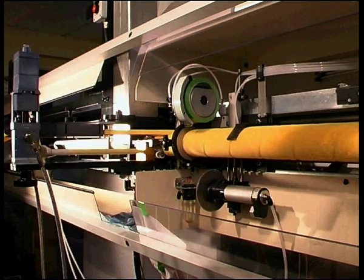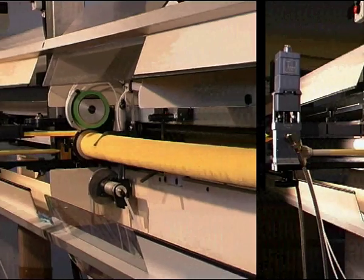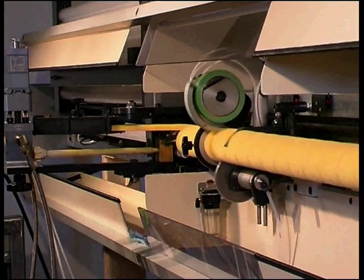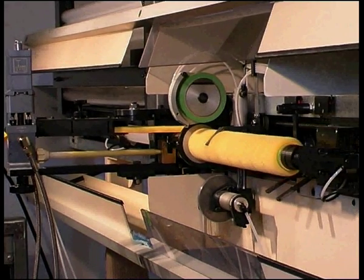Most types of fabric, including woven and knitted fabrics, can be wound on the W3 machine. Change parts are available to allow for processing of tube diameters of 35 mm to 60 mm.